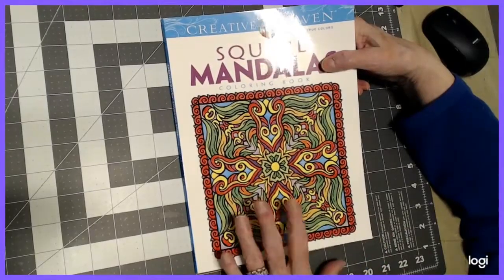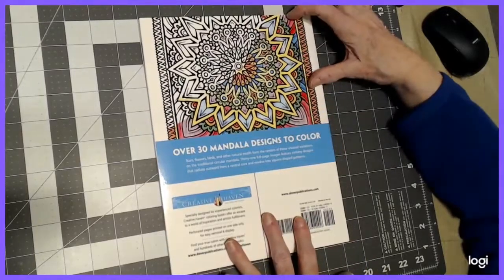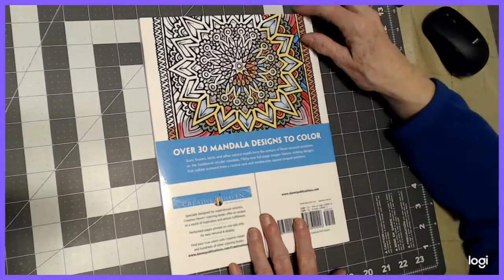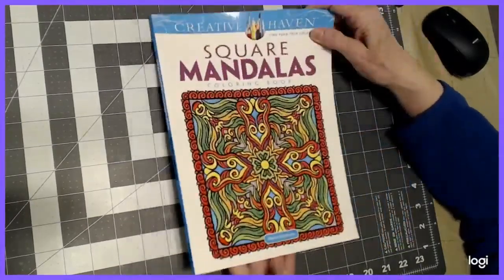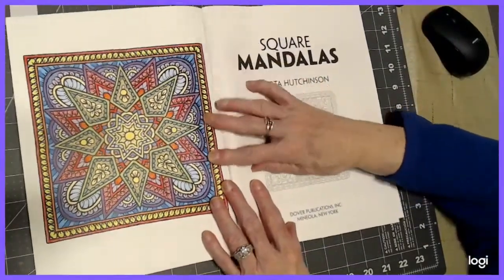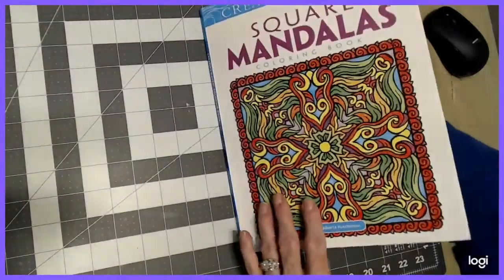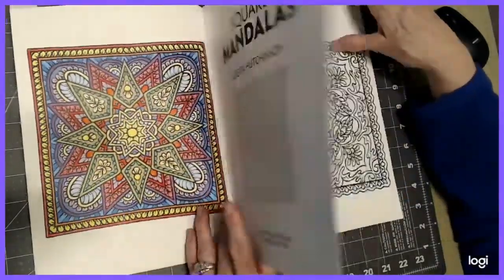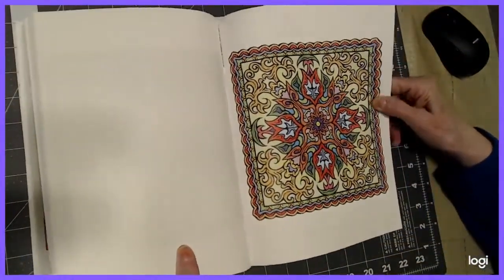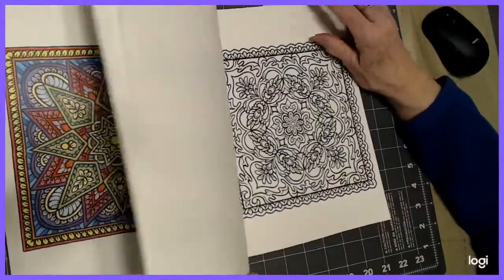I'm not sure exactly which ones. You get an example of the picture, one of the pictures colored halfway in the back. There are 30 mandala designs. Creative Haven is a good quality book at a budget price. You get an example here inside the cover of something colored, also the front and the back cover. And in the back of the cover, you get another one with an example of how they've colored it. So you can copy that, or you can just use it as a guideline.